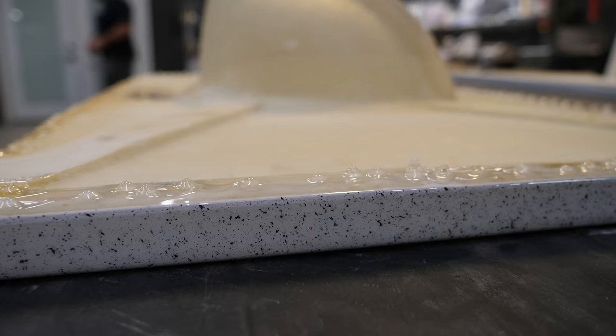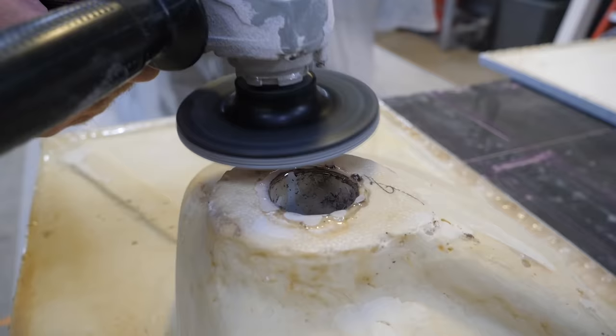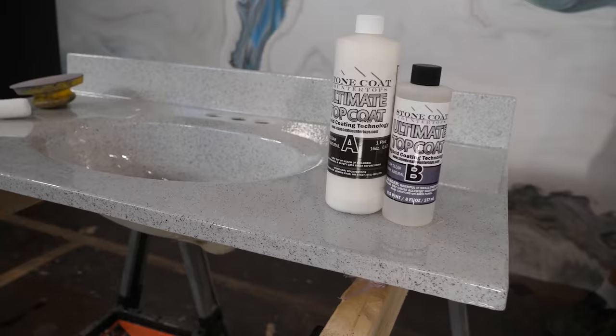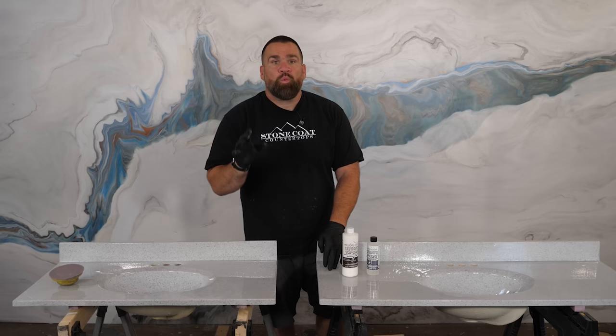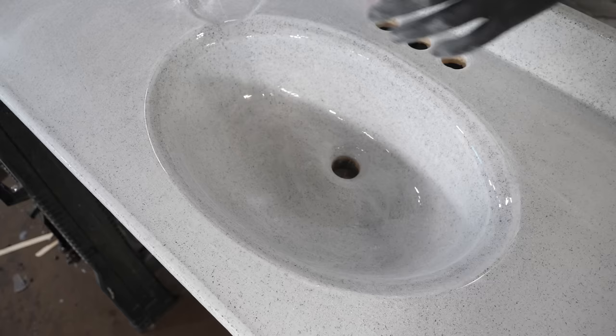I'm going to use the metal fiber sanding disc to quickly take care of these drips. You could also use a random orbital sander with about 60 grit sandpaper — that's going to be a little bit slower, but it'll make quick work of those drips as well. The epoxy drips have been removed. It's time for the Ultimate Top Coat.